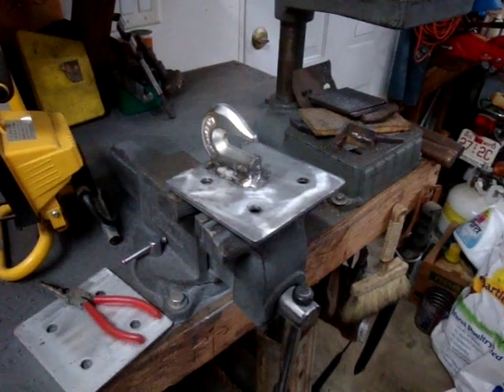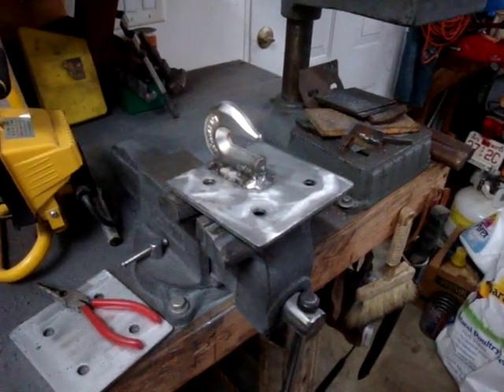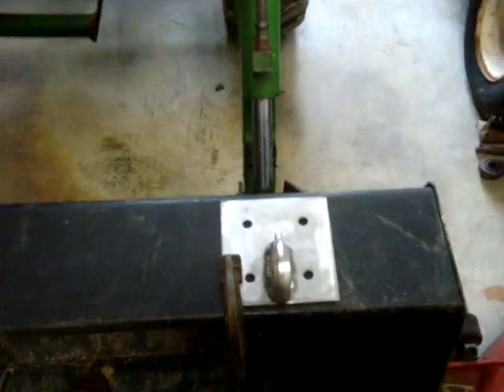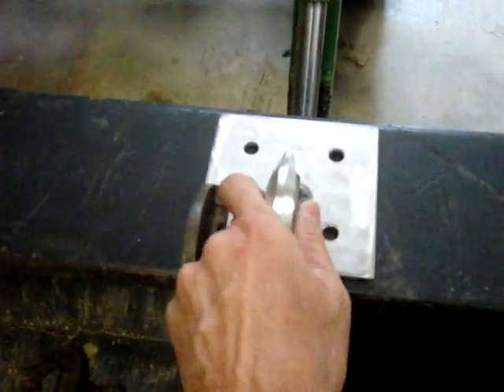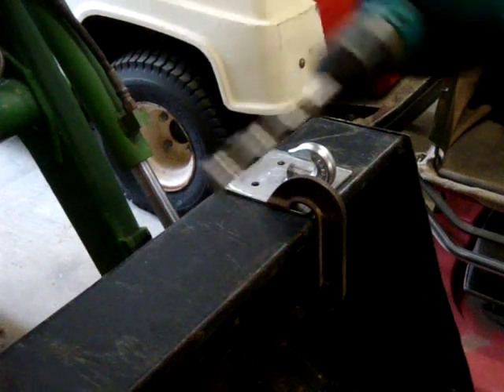I welded the hook to the plate. Let's go over to the bucket and install it. I've lined the plate up with where the arms of the front end loader connect to the bucket for maximum strength. I just put a C-clamp on there — you can see it's good and secure — and I'll go ahead and drill the holes. I've got a 7/16-inch drill bit.